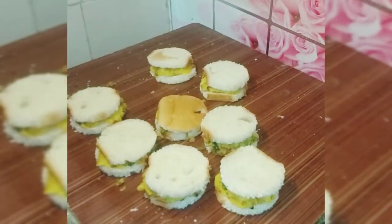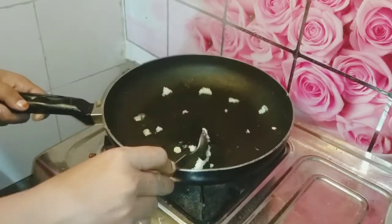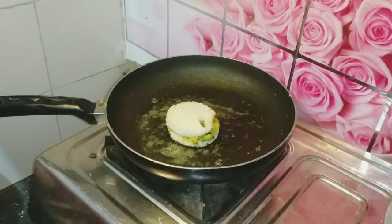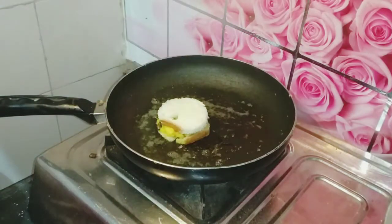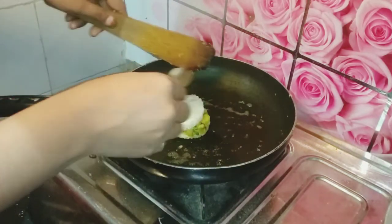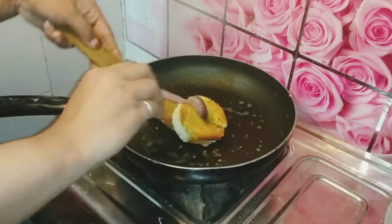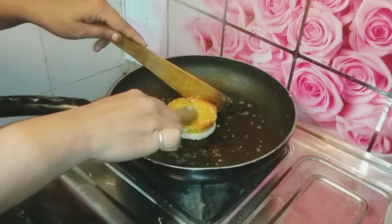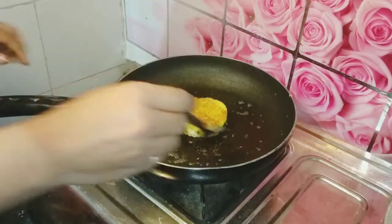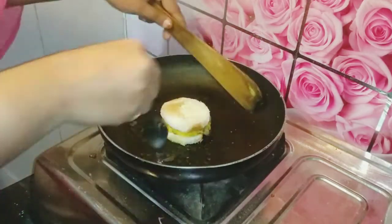Now we fry the bread wheels in a pan. We can use butter, refined oil, or desi ghee. We fry them on low flame, going round and round. We fry them well but do not press them too hard. Fry the whole pan of bread wheels thoroughly until they are well done. It gets very hot, so you can use a big plate while frying.